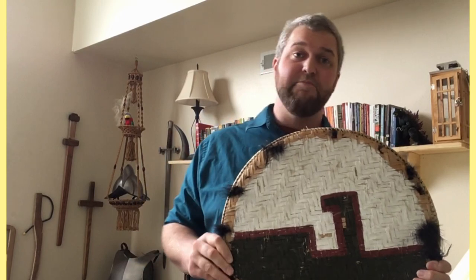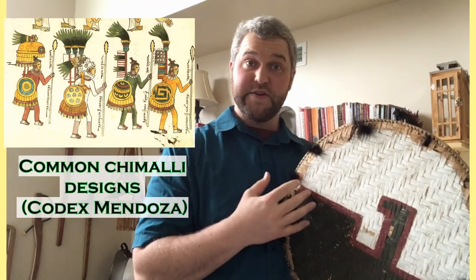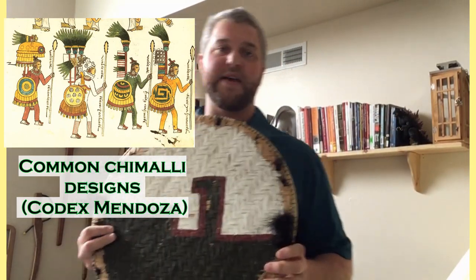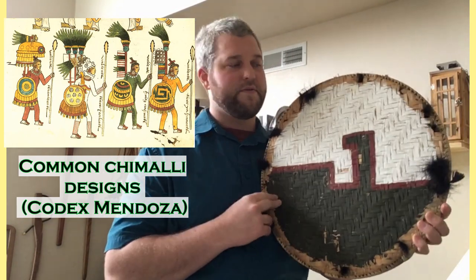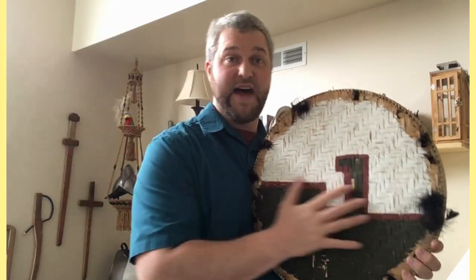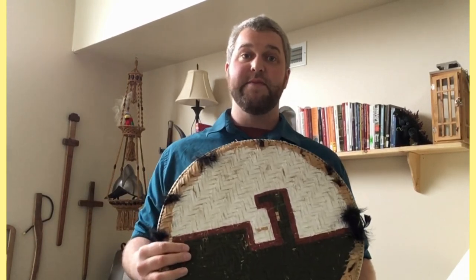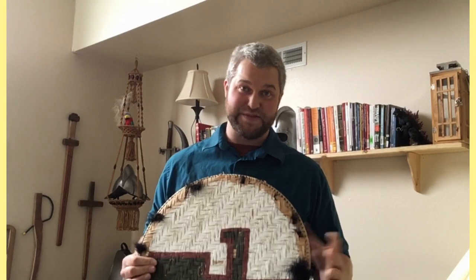Most Aztec Chimalli are depicted with some sort of artistic design on the front. Many of those symbols are universal — you see the same symbols across the many different source materials on Aztec culture, meaning there were a set number of designs the Aztecs would use on their Chimalli. What did they mean? We're really not sure, but we do have some interpretations. I won't get into that now as it doesn't relate too much to this martial arts interpretation, but it is a very fascinating topic to explore.